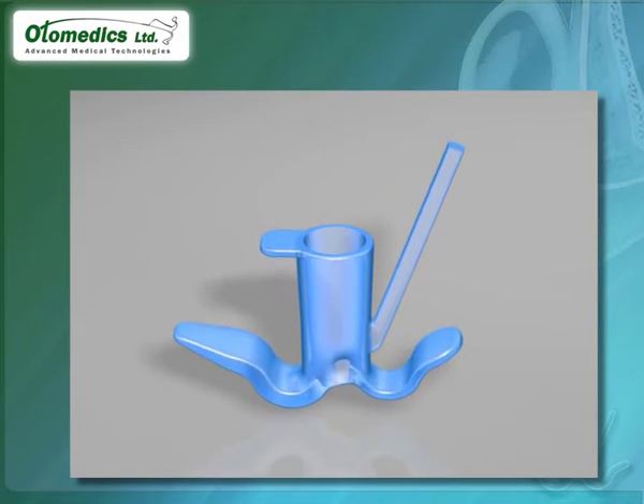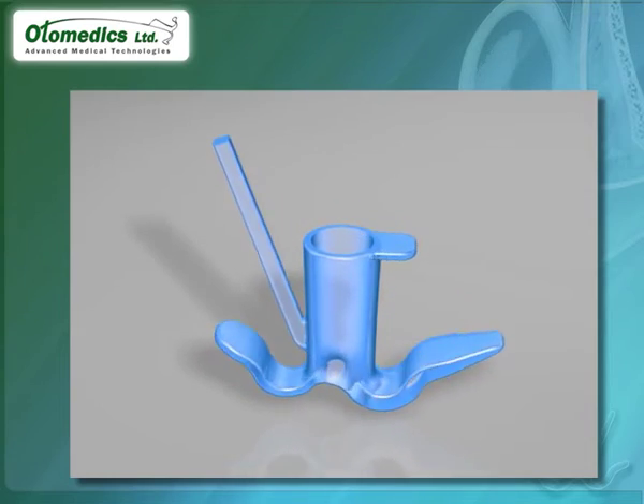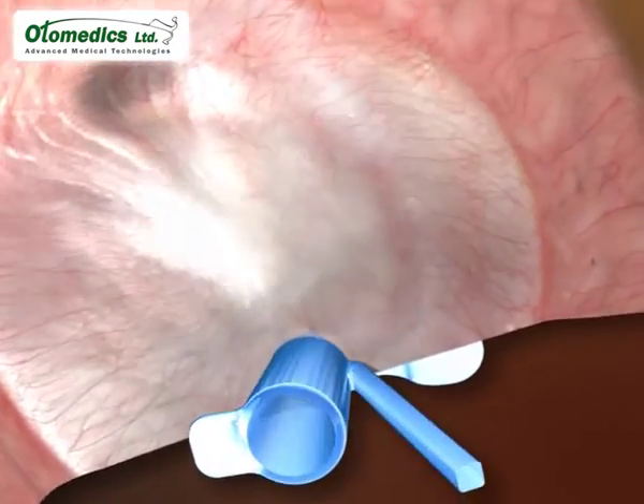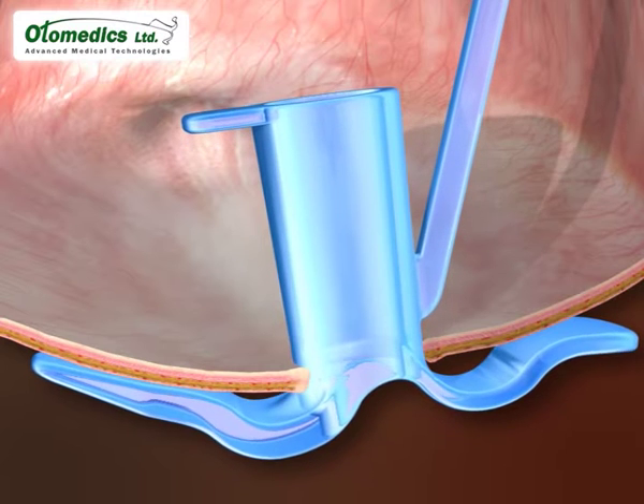Presenting the newly designed tympanostomy tube from Otomedix. This soft silicone tube is designed to contact the eardrum at some distance from the rim of the perforation, so as not to interfere with the blood supply of the rim.